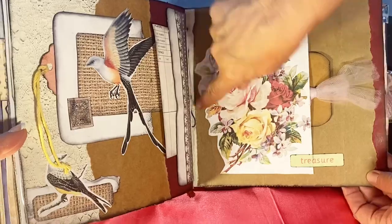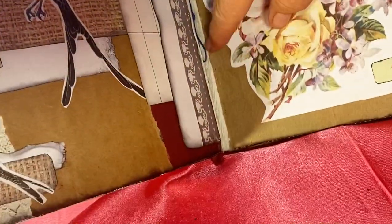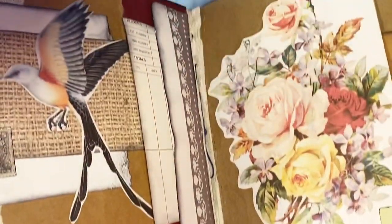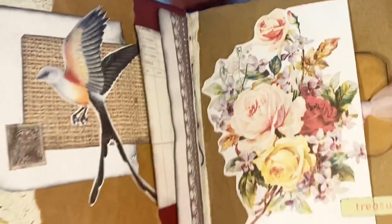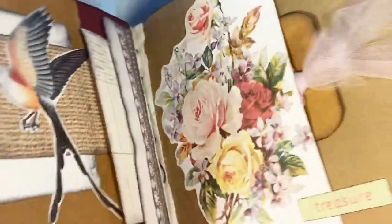You can see here where the signatures are tied in — this cord goes through here, through the back of the journal, back through, and in several times, and then you tie. That's how it's done. It's getting a little easier all the time.